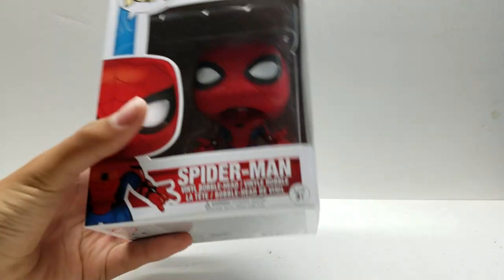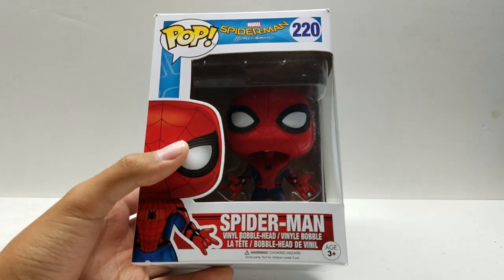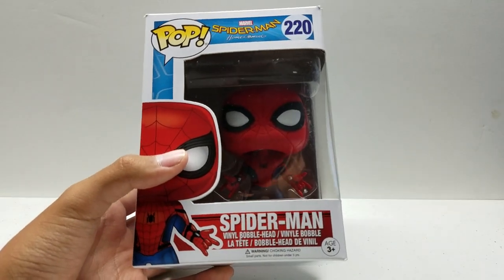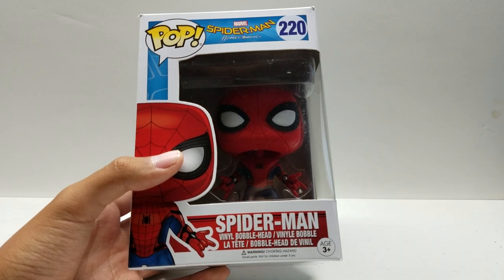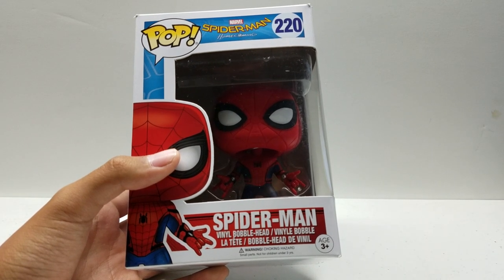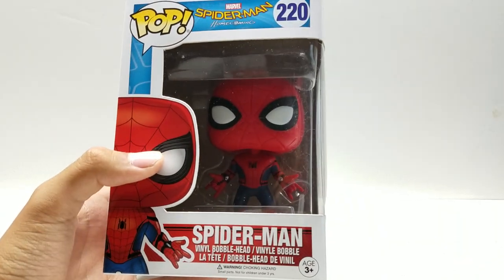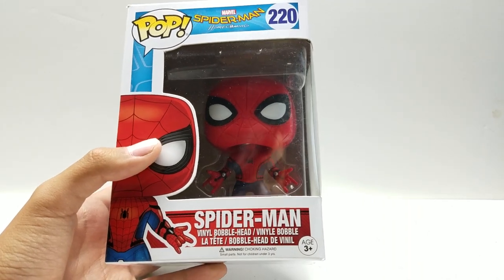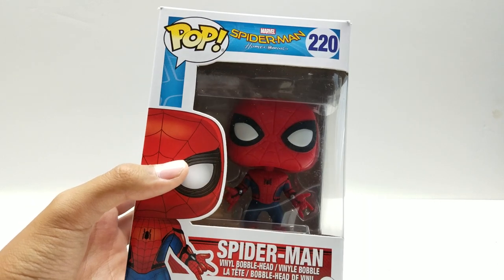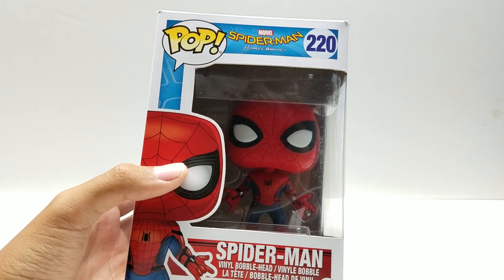This pop is actually pretty cool. This is our second Spider-Man pop from the MCU. We originally got the first one in the Civil War 4-pack with Hawkeye, Spider-Man, and the Pocket Pop keychains of Iron Man and Captain America. And now we have this Spider-Man in a different pose with a completely different head — and I say different head because his eyes are different. I do have the Spider-Man from the Civil War 4-pack just to show you guys a side-by-side comparison.